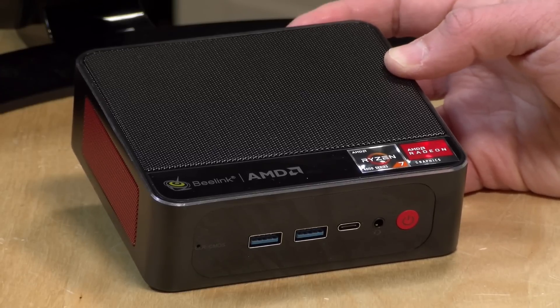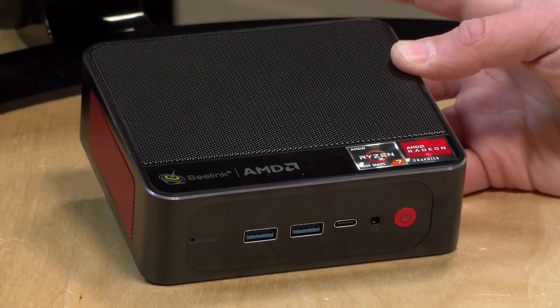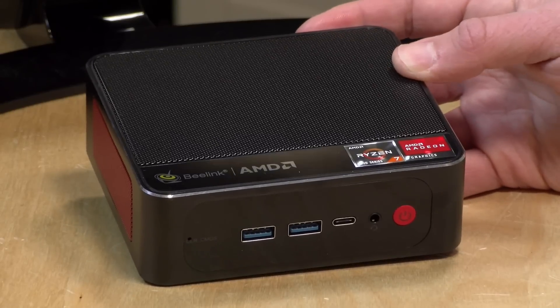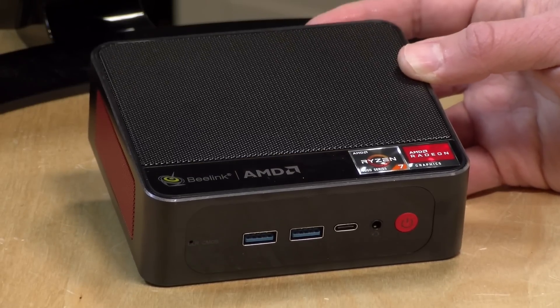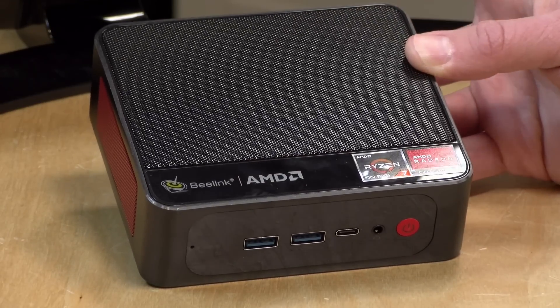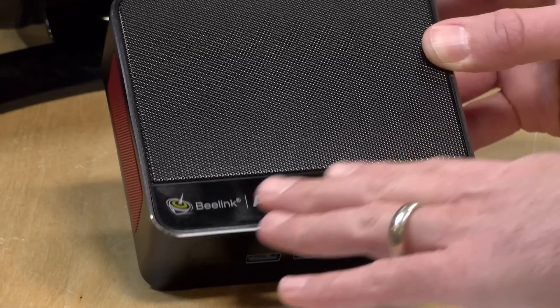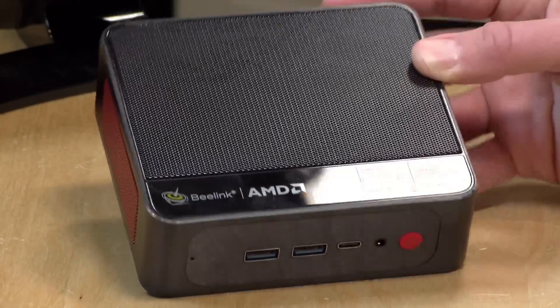The price point on this is $749. This is definitely pricey as far as mini PCs go, but the specifications here are actually pretty good. We have the Ryzen 4800U processor inside, as is already apparent from all of the AMD branding on it.